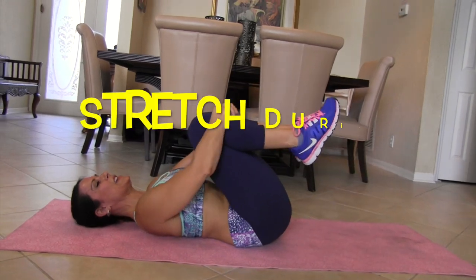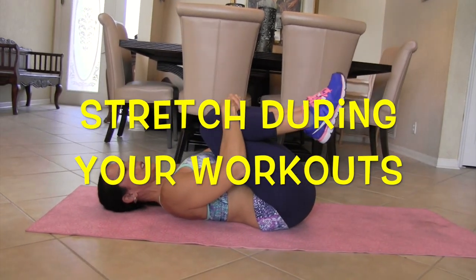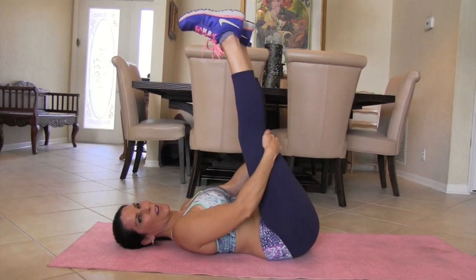Awesome. Bring those legs in. Give yourself a good stretch. You did great. We've got one more exercise, and we're going back up.